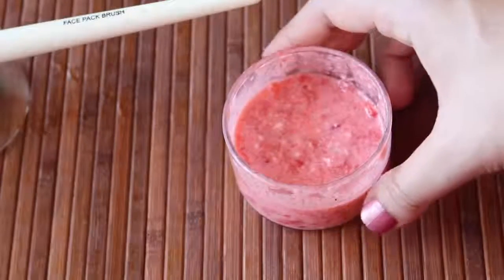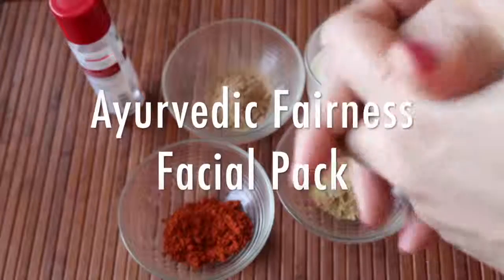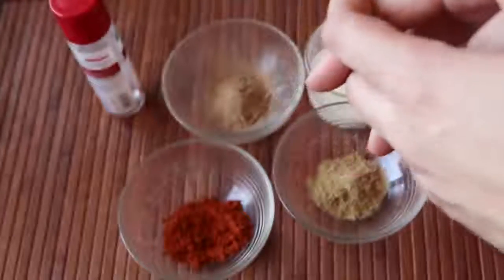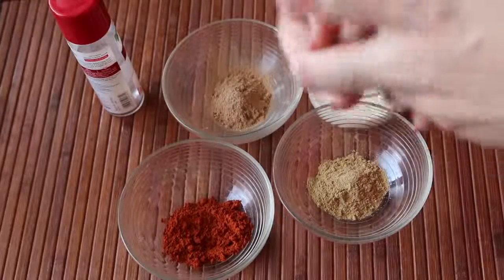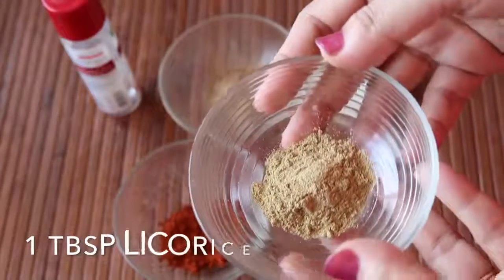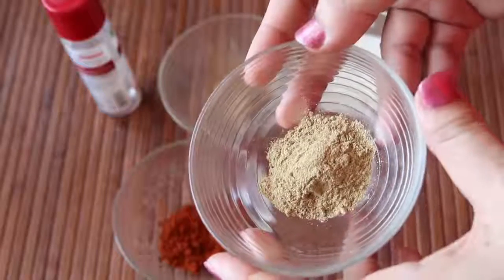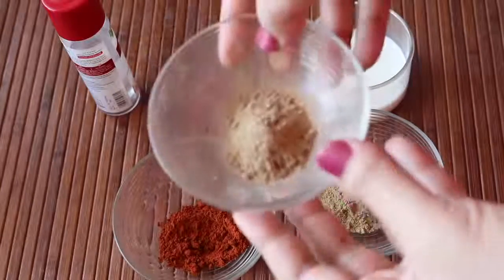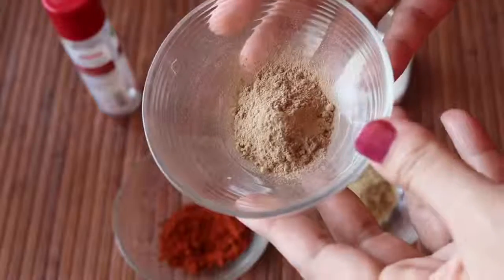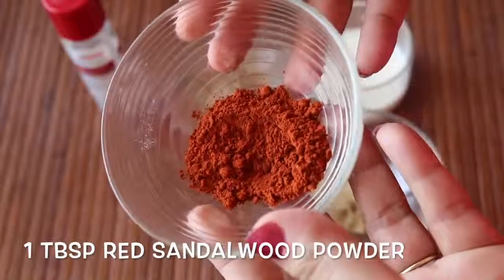Moving on to the second remedy, I'm going to show you an Ayurvedic natural fairness facial pack. This is an ultimate complexion promoter — it removes dead skin cells, cleans, smooths, illuminates, and lightens your complexion. The first ingredient is 1 tablespoon of licorice powder, also known as mulethi or yashti madhu. Then you need 1 tablespoon of sandalwood powder, and the next ingredient is red sandalwood powder, also known as red chandan.